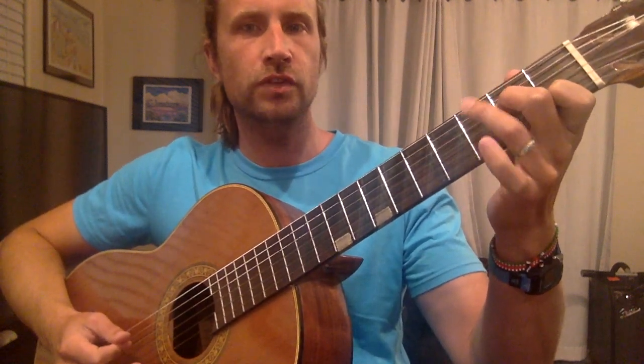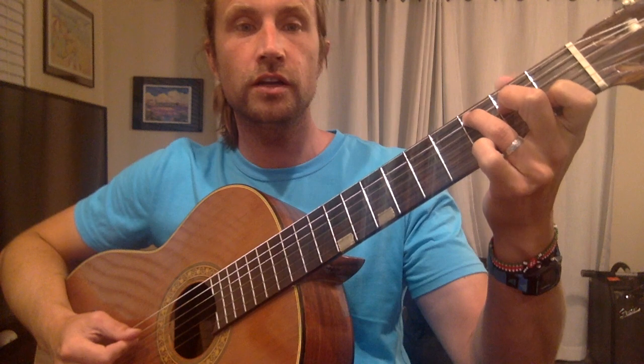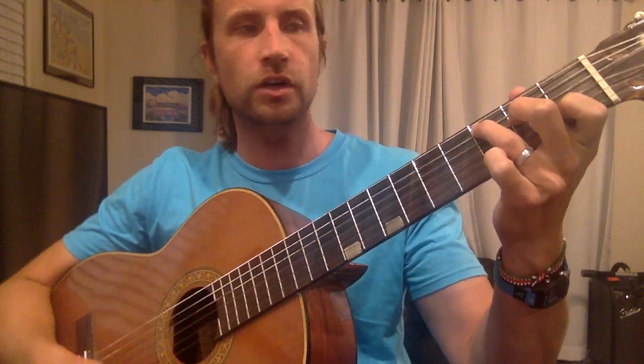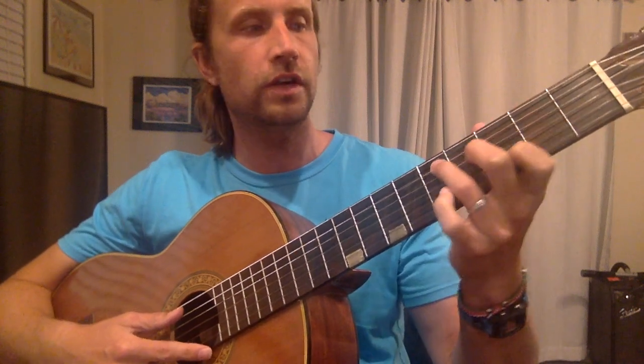And what you're going to do is look at this finger. So this is on the 3rd fret. And you're going to strum — do 4 strums — and move it so it goes to the 5th fret.